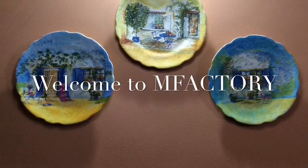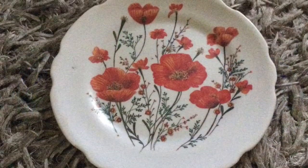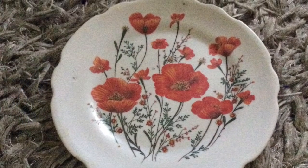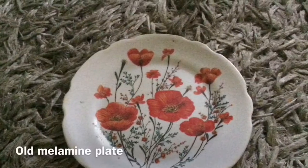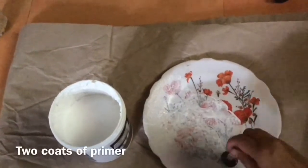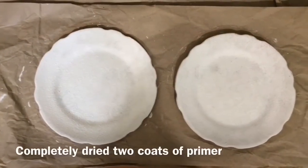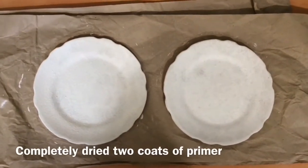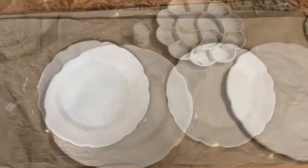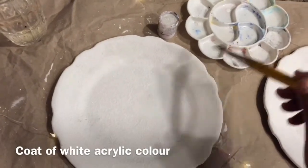Hello everybody, namaste, welcome back! Today we're going to deep purge this old melamine plate and give it a makeover. We will use this old melamine plate and a sponge dabber to apply two coats of primer on it. After it's completely dried, we will apply one coat of white acrylic paint over it.